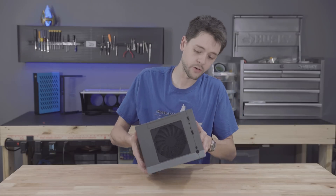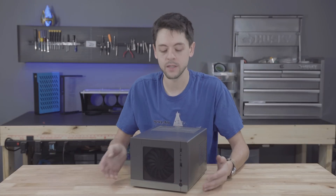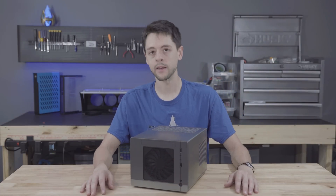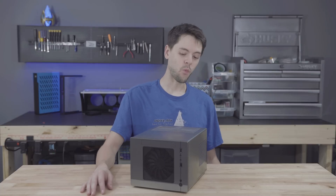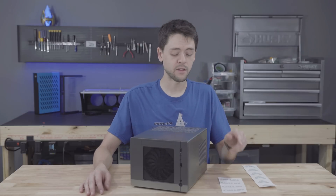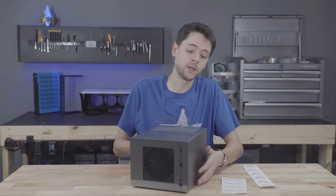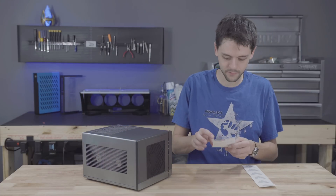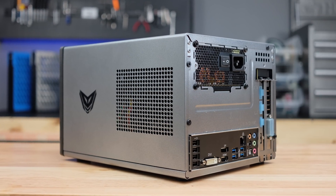The paint turned out really nicely — it matches the silver and gunmetal gray of the Nitro series branding. But it's missing one thing: stickers. I think each one of these adds five frame rates per second — I won't know until we benchmark it, but let's get them on there.